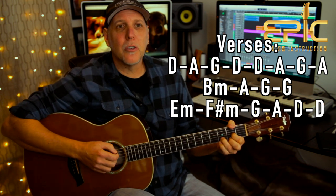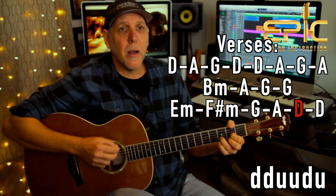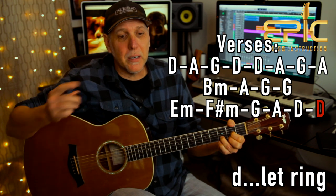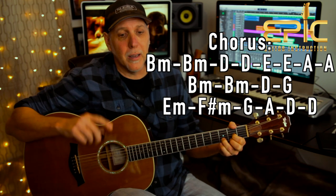You still do the D for two measures, but the first one is the regular strum — down, down, up, up, down, up — and then one down stroke, let it ring, like you did in the intro. Because that goes into the chorus: 'I love this bar, it's my kind of place.'